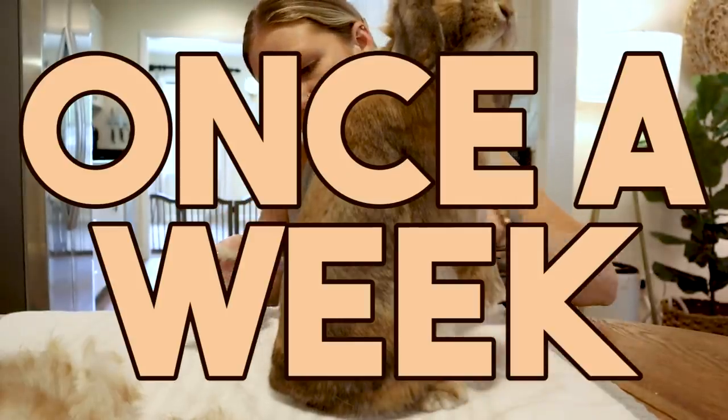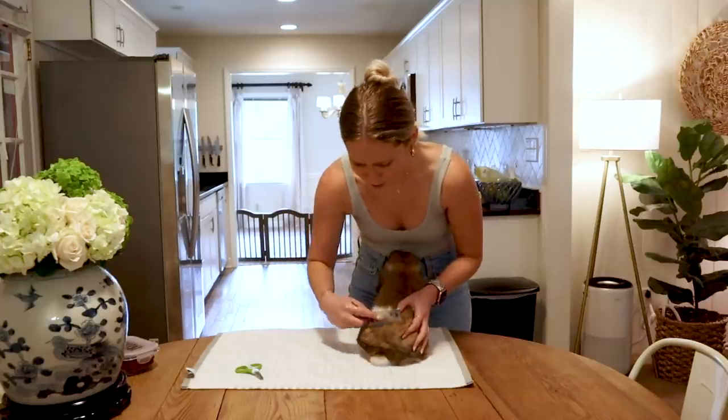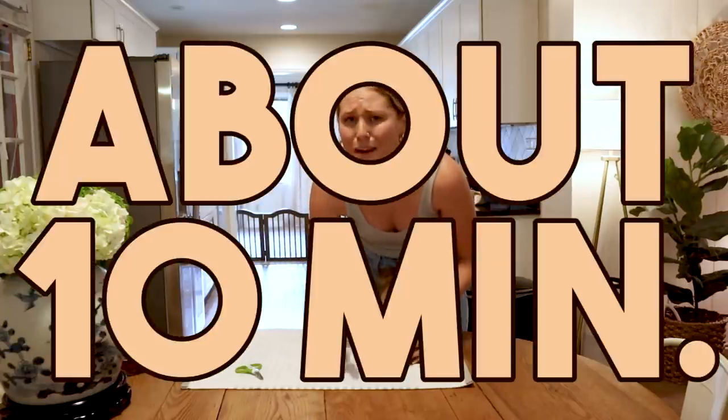You should groom your bunny about once a week unless they're molting, and if they're molting, you need to brush them every single day. These weekly groomings do not need to be long — just about 10 minutes or so.